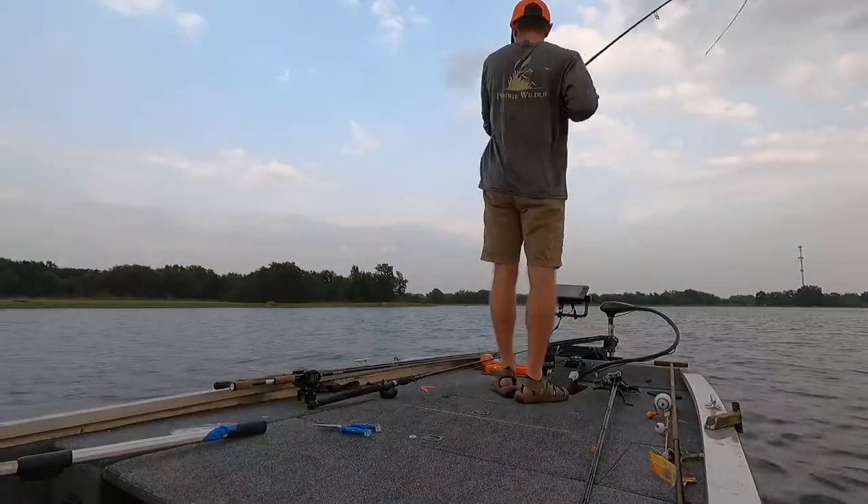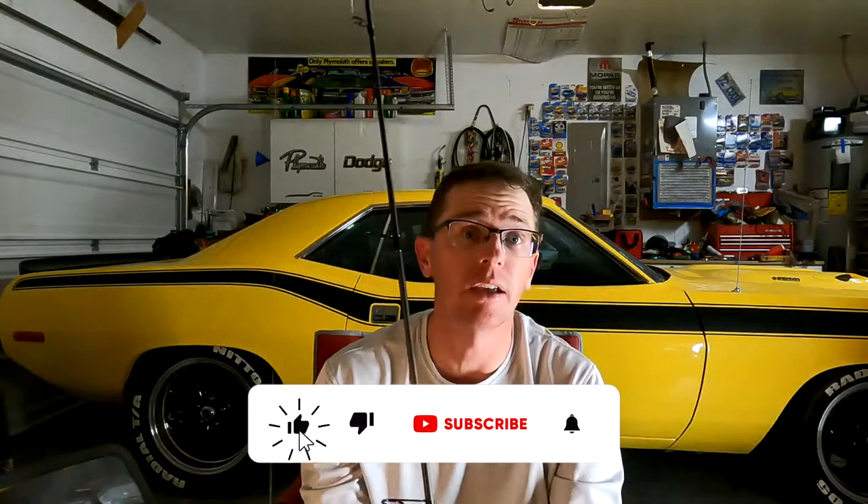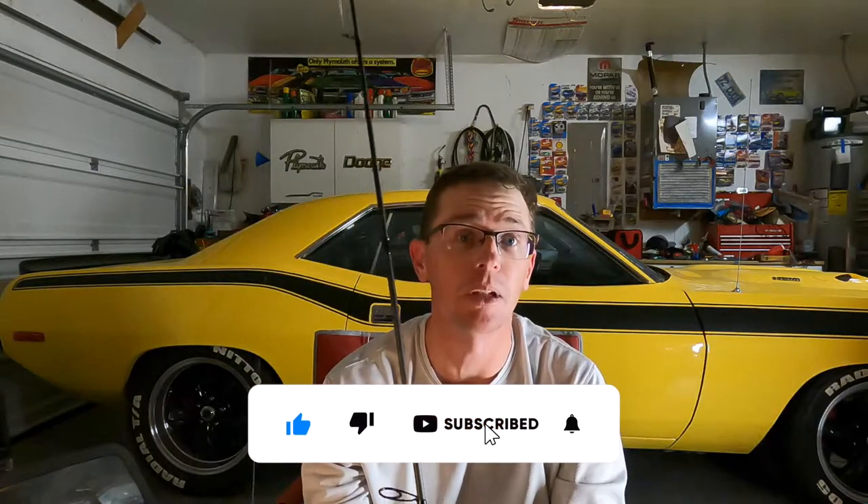What's up everybody? Today we're going to talk about the Ned Rig. Winter is upon us and the Ned Rig is a key player for me.